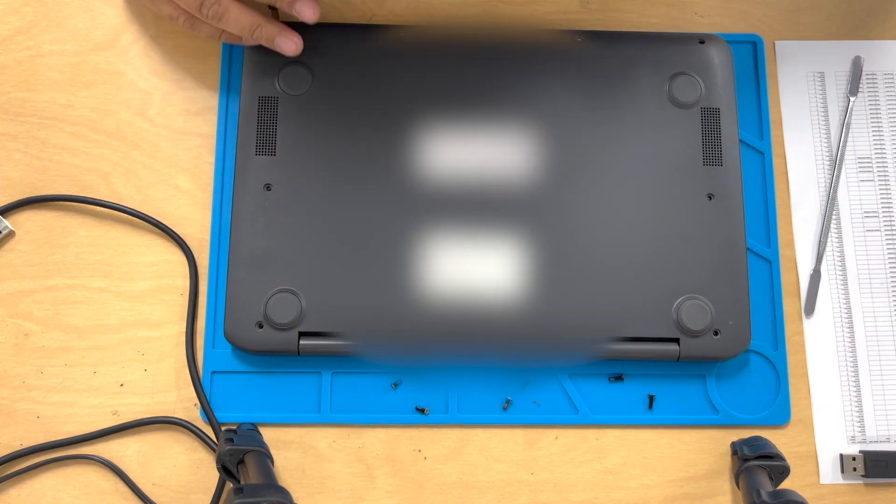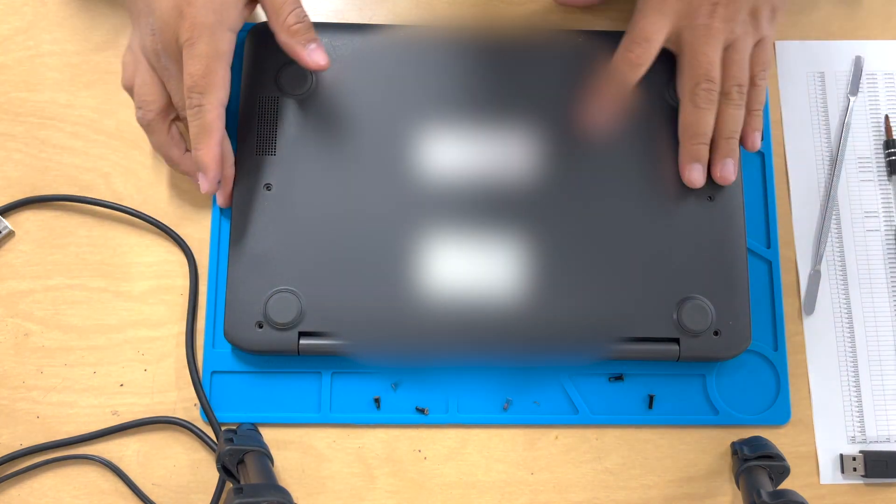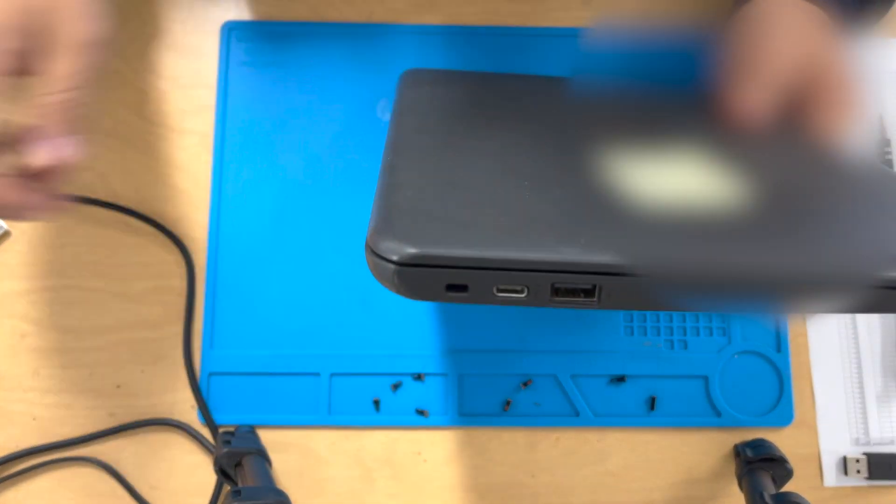So just go ahead and follow along. First thing you want to do is take off all the screws in the back. And then let me show you the symptom.